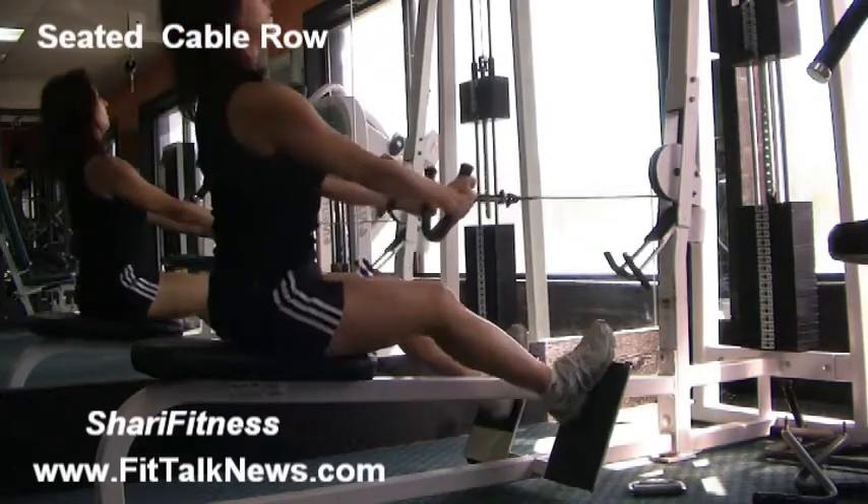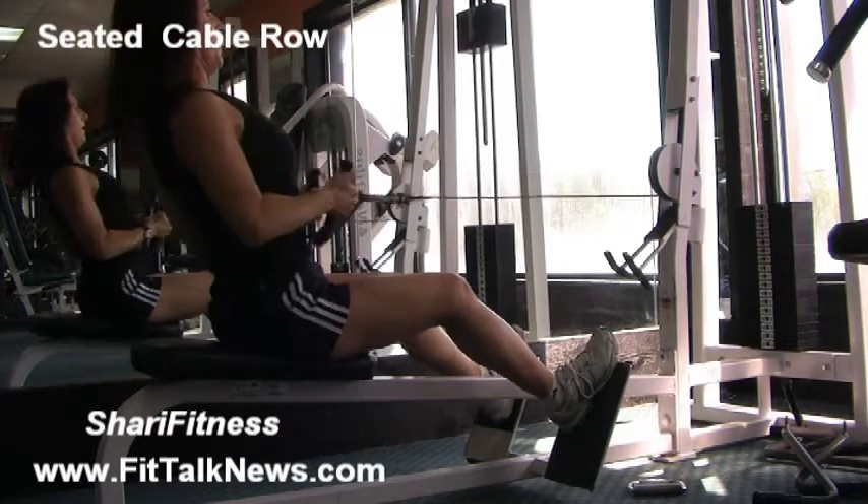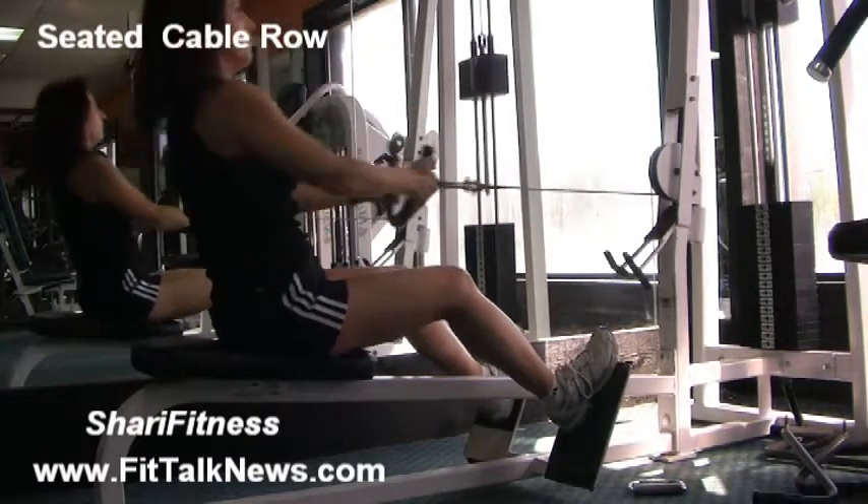What you want to do is pull back, keep your chest up nice and high, look straight ahead, come forward and pull it into your belly button, keeping that chest up nice and high, and really squeeze those shoulder blades.